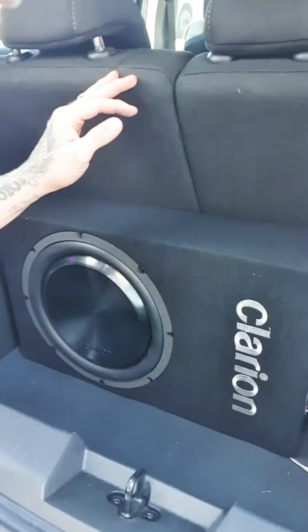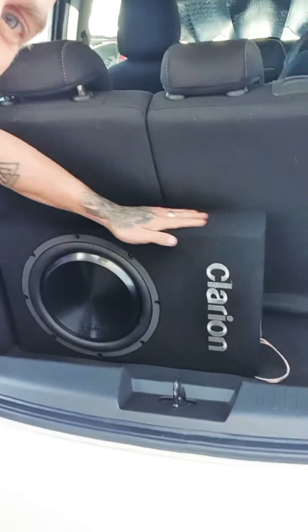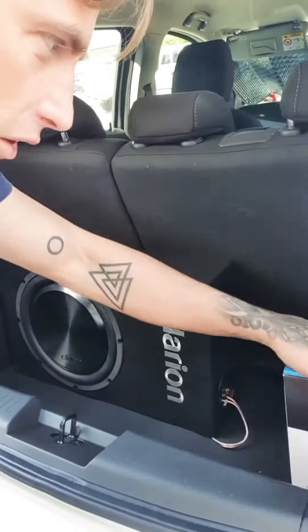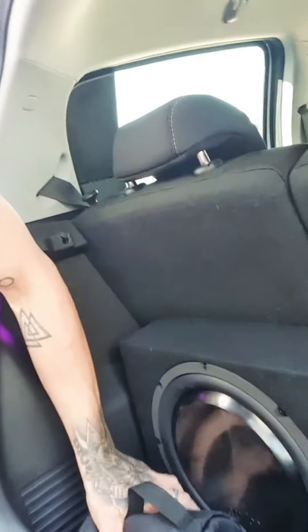Good day Australia, Coram from Universal Fuse and Audio Comm here. I'm going to show you a little trick we use in store when we're mounting a subwoofer. To put a subwoofer up conventionally standing up is a little bit risky because when you load components in your boot they're at risk of pressing against the woofer cone.